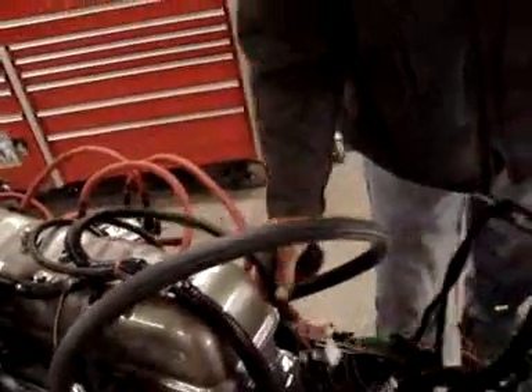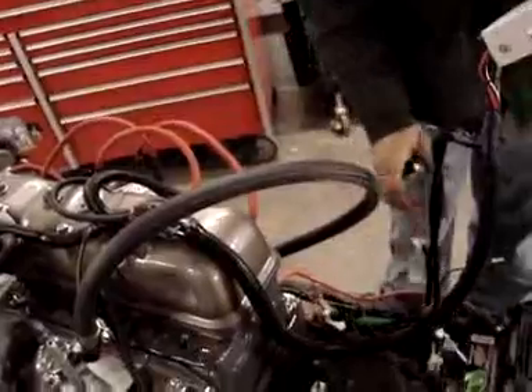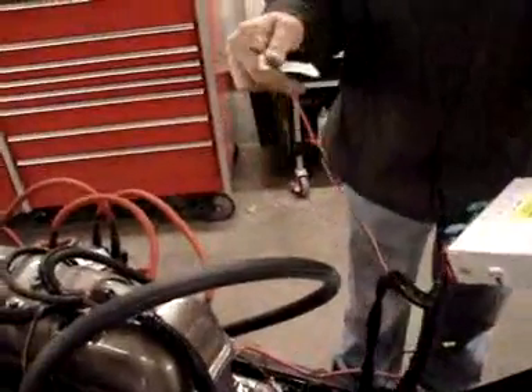Throttle position sensor, idle solenoid, fuel pump relay — all wired up. There's also a diagnostic port and a check engine light.